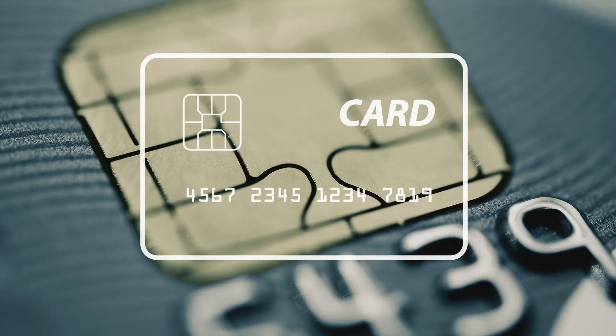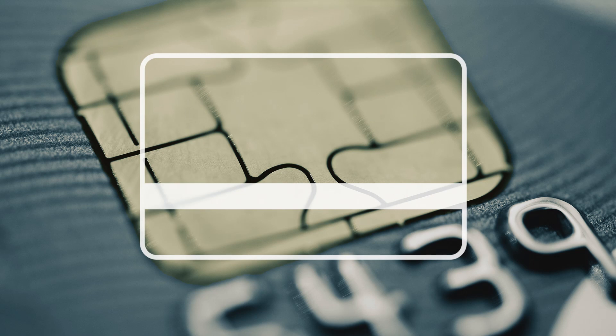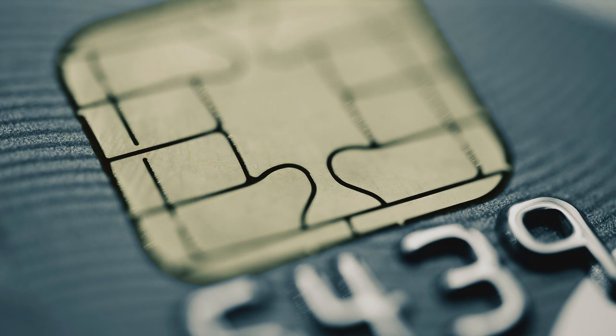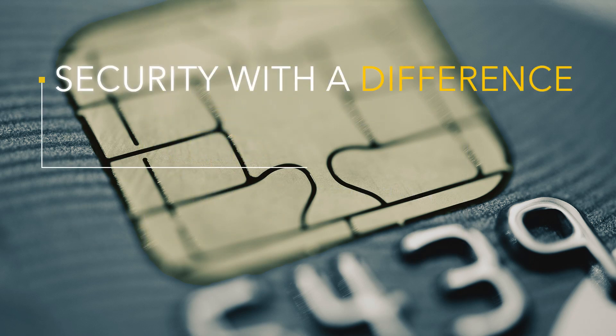Your new chip card is different than your old magnetic stripe card. More secure. Way more secure. But you may not have known that using it is a little different. Not harder, just different.